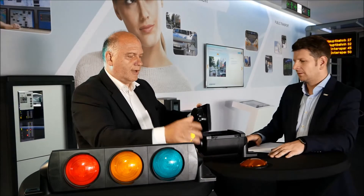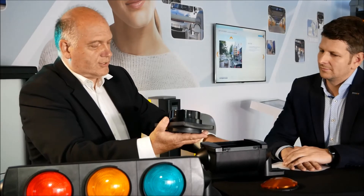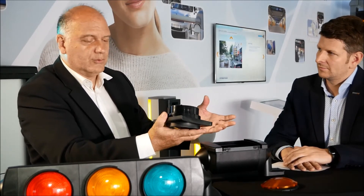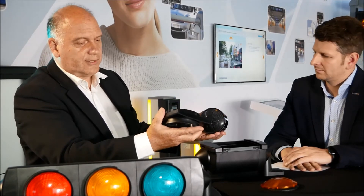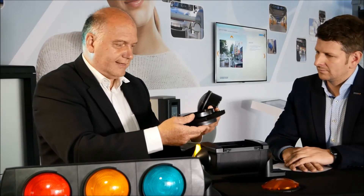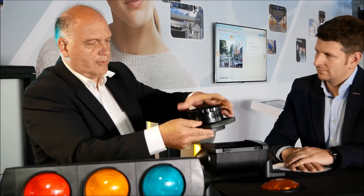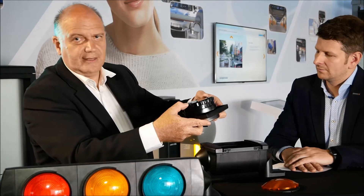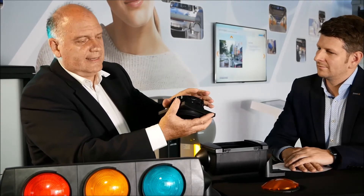Now I come to the front. Here I have an LED insert — an easy one without wiring — but this is a system with a ring, so you don't have to use tools to open it. You can take off the LED insert. Here in the front we sit a gasket, and then we put the LED insert inside. We put this special ring in, press it in, turn it a little bit and press it. And so the LED insert is fixed.